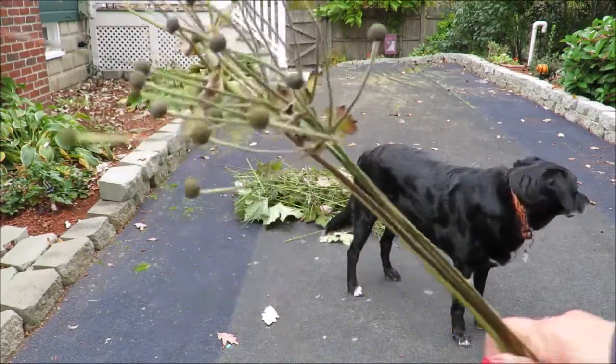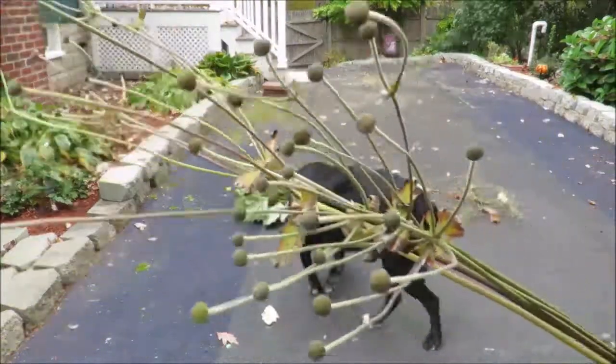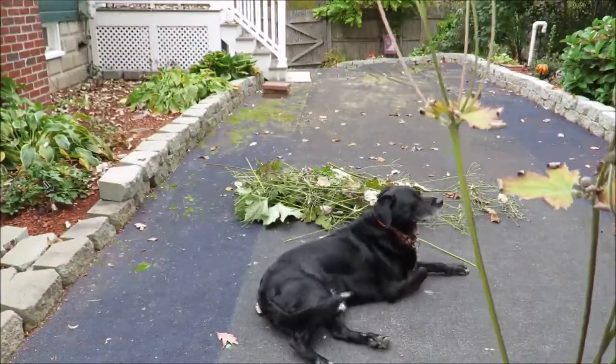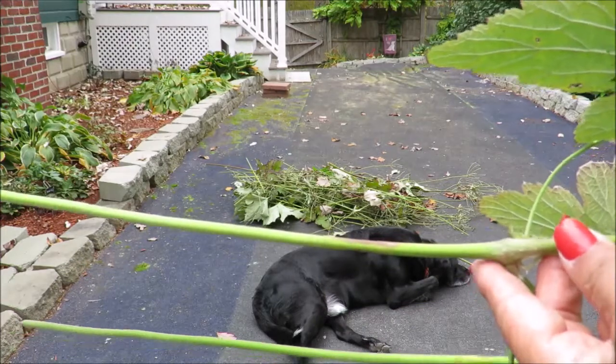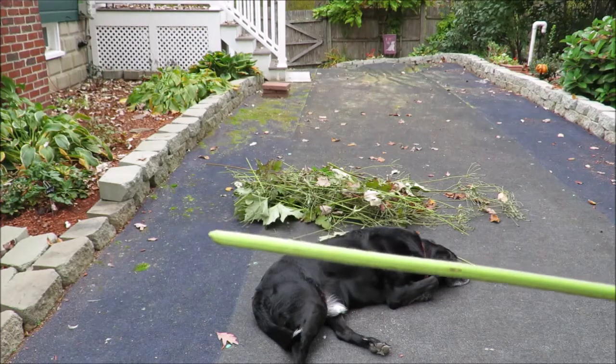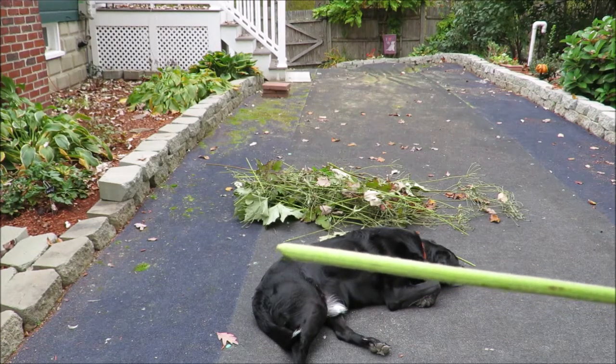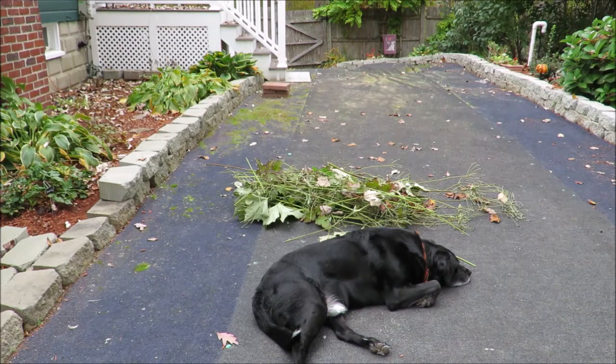The flower stalks of Japanese anemones can grow upwards to six feet tall — this one comes up to my shoulder — and you can see all the seed heads that were flowers. When you're pruning, you want to take the stalks all the way down to the bottom where they come out of the ground. It's important to get down to the bottom of the stalk because Japanese anemones can actually produce new plants midway on the stalk. They're very prolific — they reproduce by seeds, by rhizomes, or by sprouting from leaf nodes.